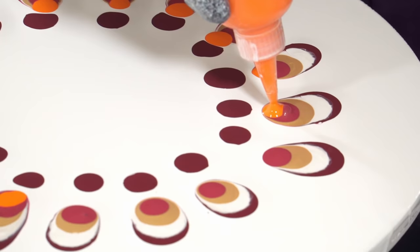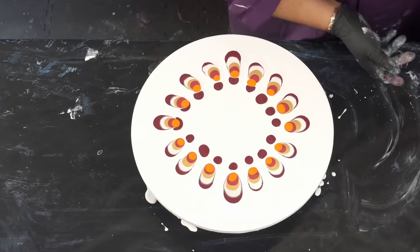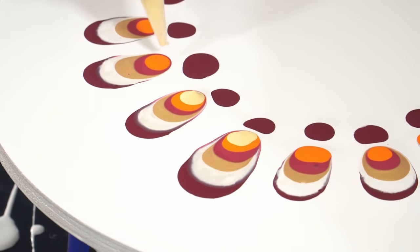I'm just going to kind of ignore that first ring of puddles that I put down. Now let's do the Naples Yellow first and then we'll go back to the pearl white.